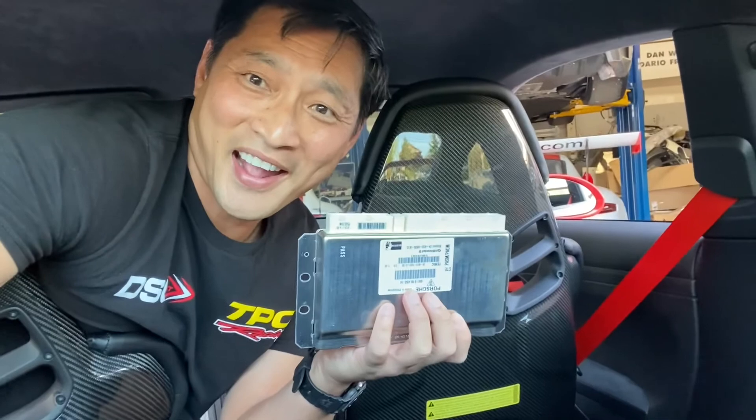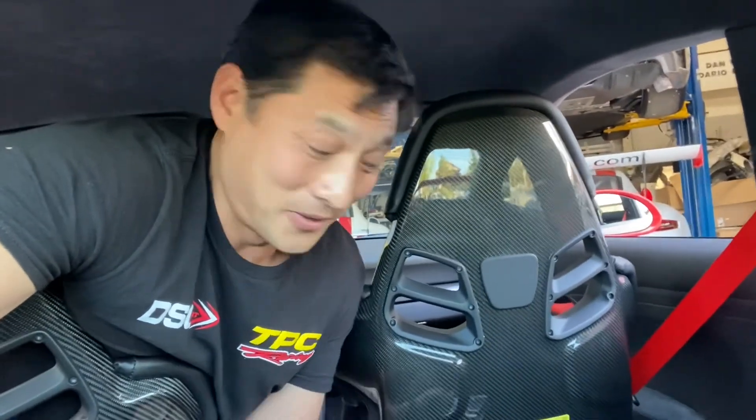I have the stock controller in my hand. I'm going to crawl out between these two seats and start driving. Thanks for watching. Oh man, it feels better just leaving the parking lot. It's amazing — this is awesome!